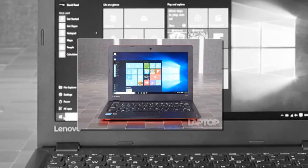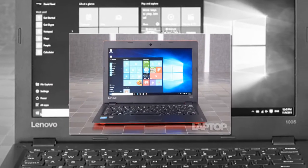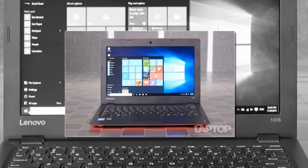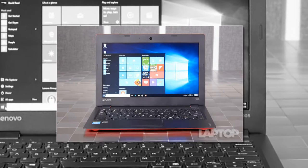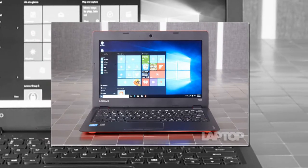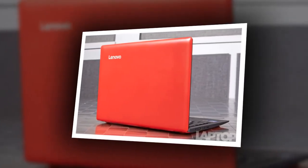By contrast, the CloudBook 11 has a buttonless touchpad and supports gestures, but suffers from a lot of lag — pinch-zooms occurred a second or more after we performed them. The ASUS EeeBook X205TA's pad also supports gestures, but also performed erratically when we used them.